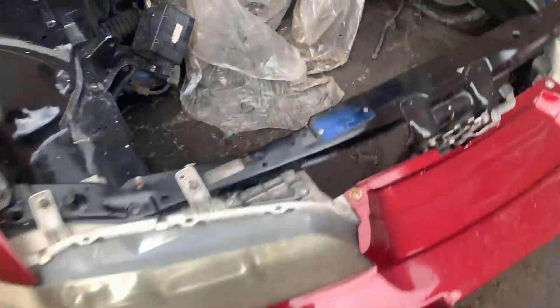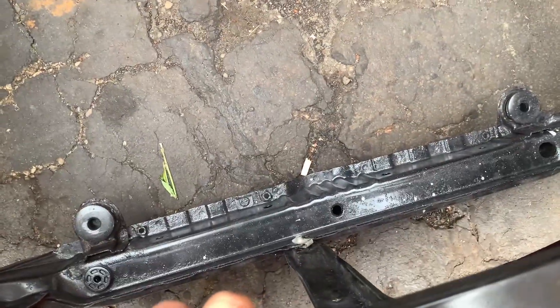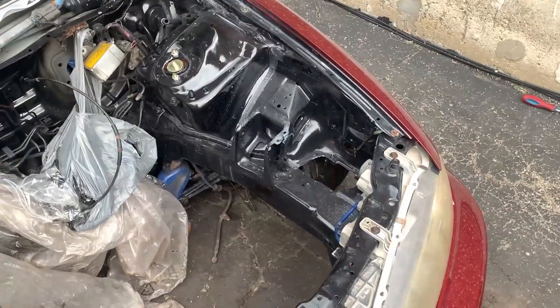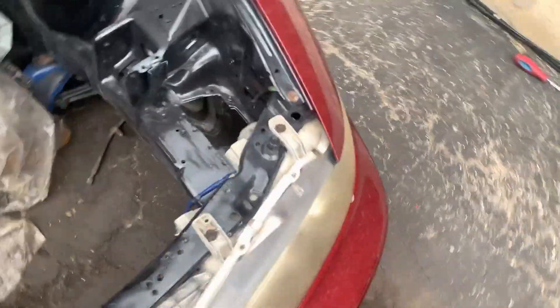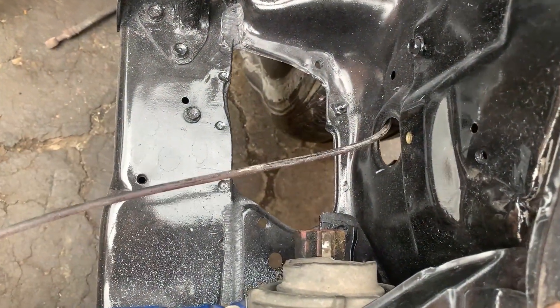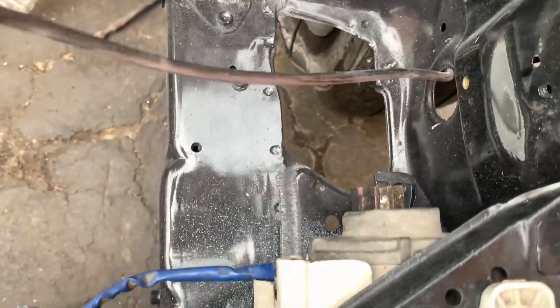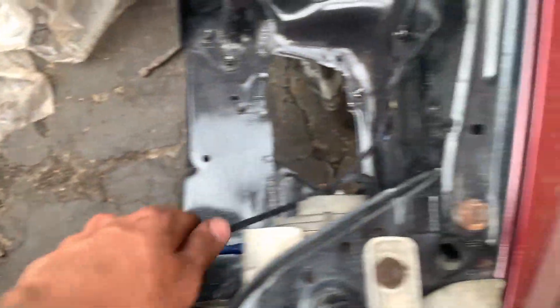My tires are going flat. I still need to weld this in because I'm getting some major misalignment here. When I get that lined up, I also need a new hood latch because I ran over this one. Regardless, it's coming together.